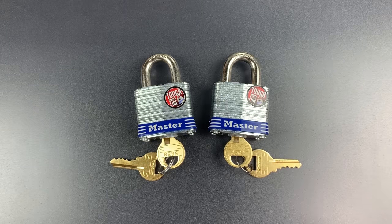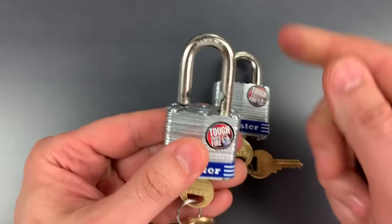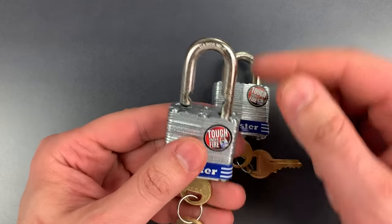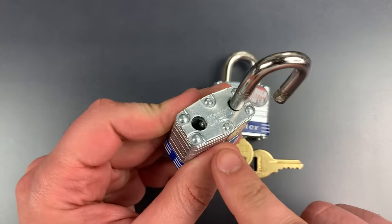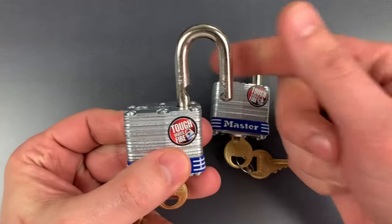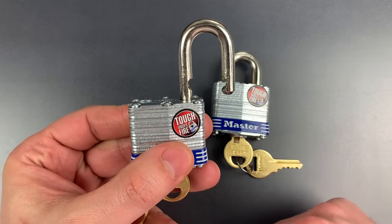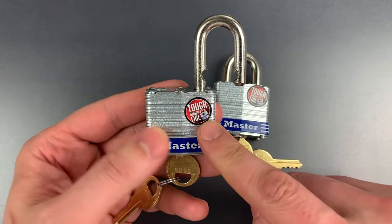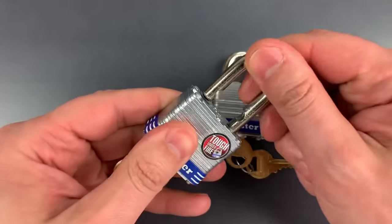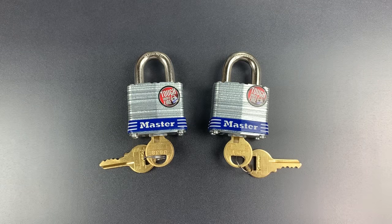Now let's compare that with the new lock. This has a dual ball-bearing locking mechanism, which, if we look down the shackle, we can see one of the ball-bearings. Again, they are on either side, and we can also see the half-moon-shaped cutouts into which those ball-bearings fit. This is essentially the gold standard when it comes to holding a shackle closed. So well done to Master Lock on that account.